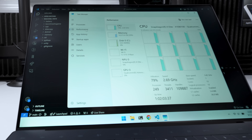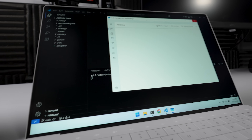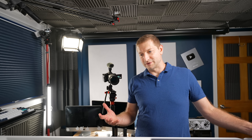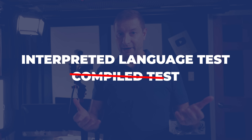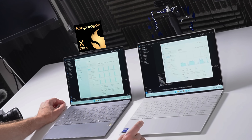The Snapdragon machine is loud — I can hear it. The Lunar Lake machine is silent. Look at that CPU usage. Wait — the Lunar Lake machine finished first. What? 85 seconds on the X Elite machine, 70 seconds on the Lunar Lake machine. That just surprised the heck out of me. The X Elite made all that noise working so hard — how did it not finish first? I'm going to do this test again because I don't believe what I'm seeing.